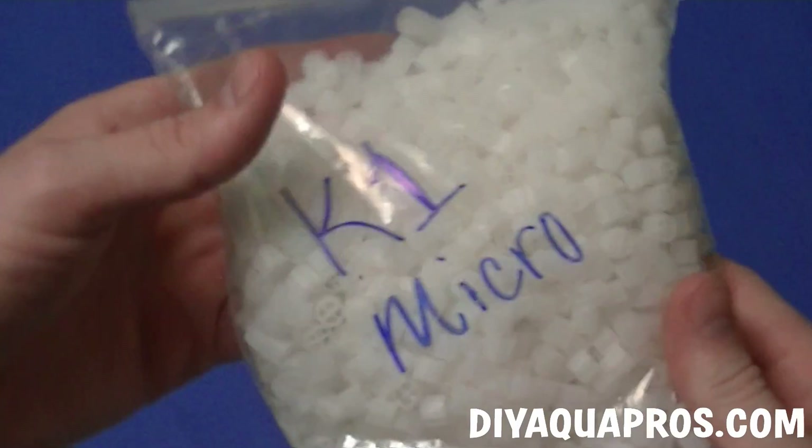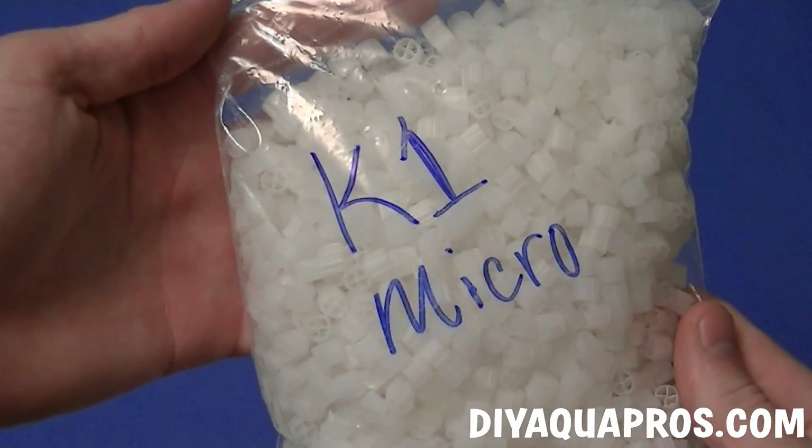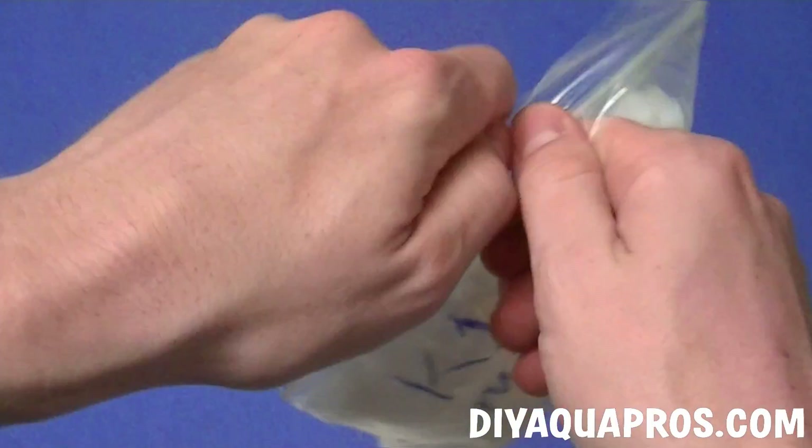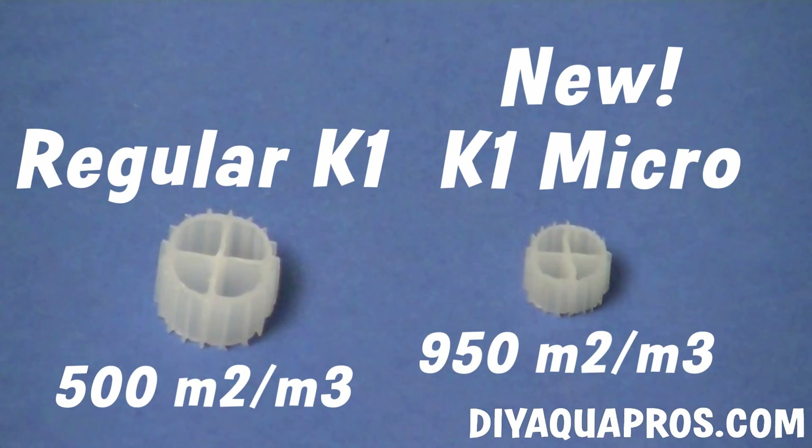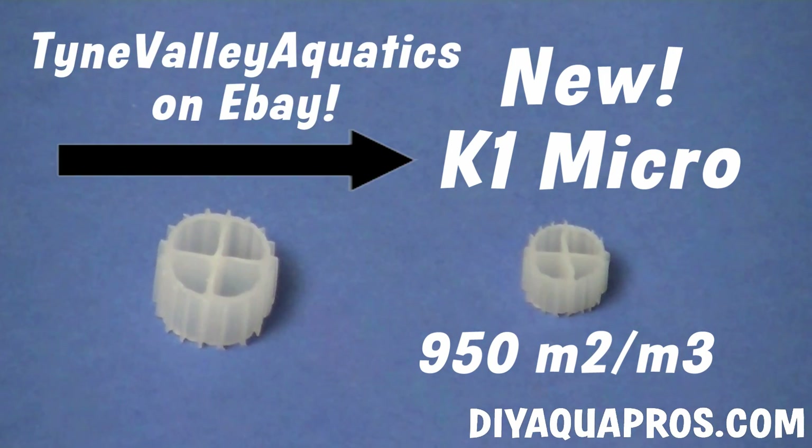I'm using the new K1 Micro Media that Ponguru was nice enough to send me. It's got almost twice the surface area per volume when compared to regular K1, meaning that you can get away with a filter almost half the size and still have the same capacity for biological filtration. If you're interested in the media and want to help support a fellow YouTube fish keeper, check out Richard's channel and head to his eBay store where you can find this stuff for sale. Links in the description.